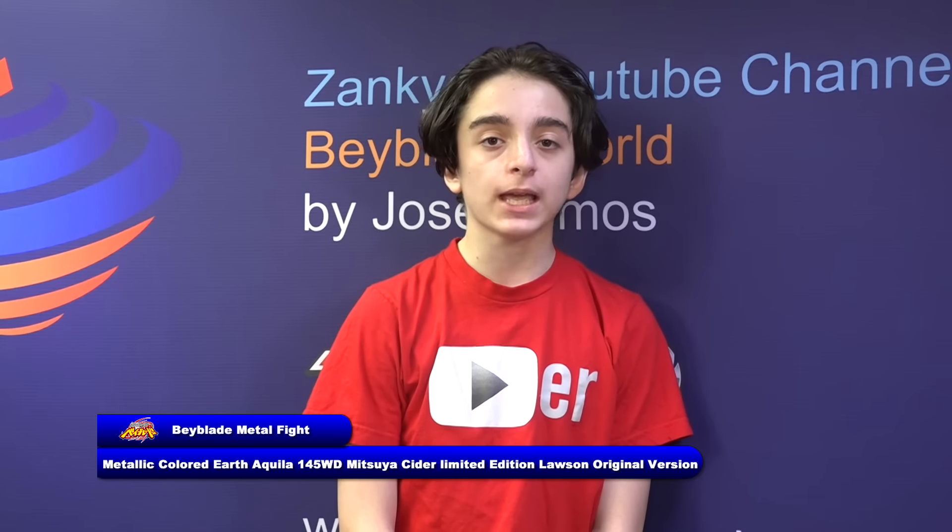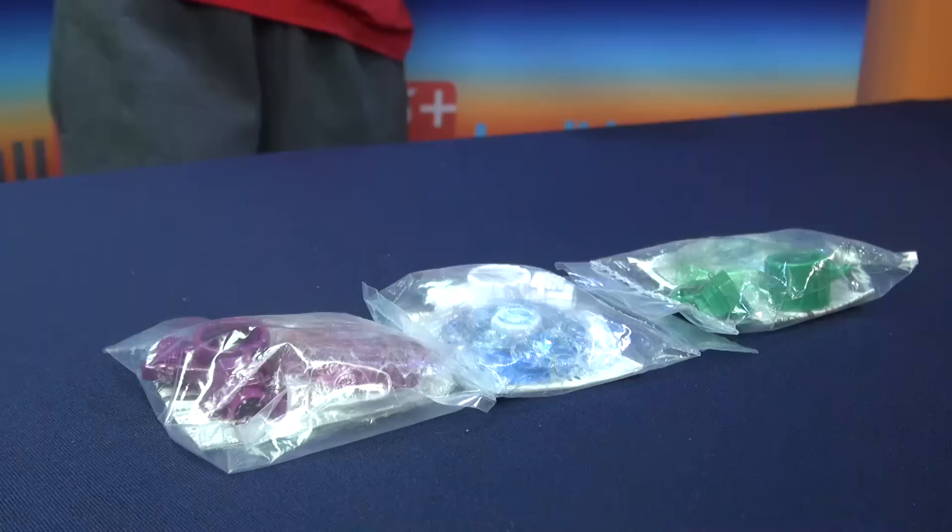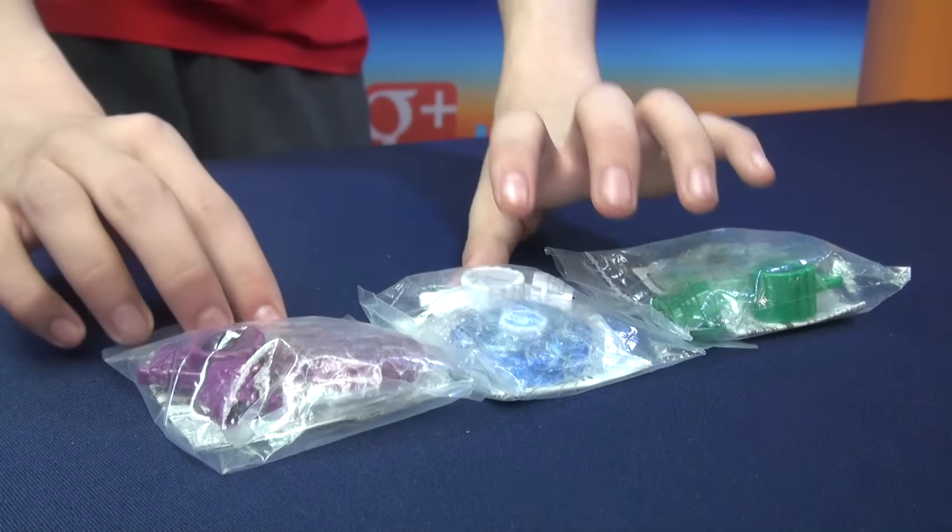So today for my Bavely show, this video is called the Bavely Metal Fight. Aquila on bottom of this review. Skip this for February 6th, 2016. And there are special Aquilas — red, blue, and green you can see. There's a special WBA.